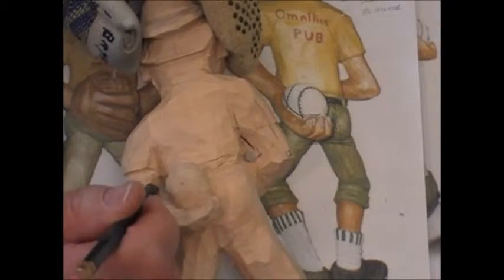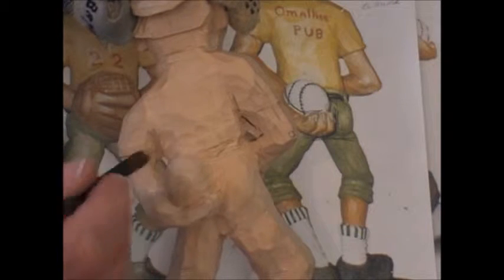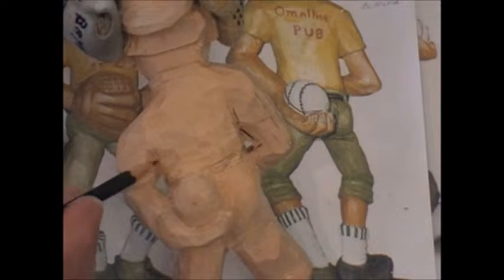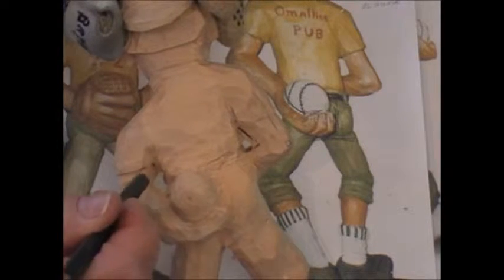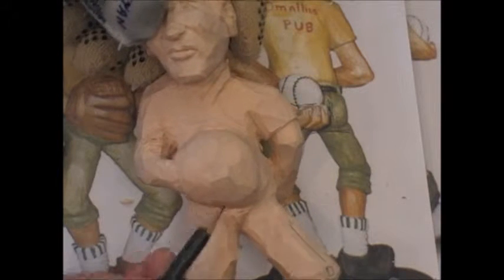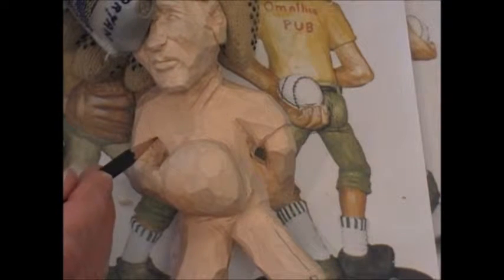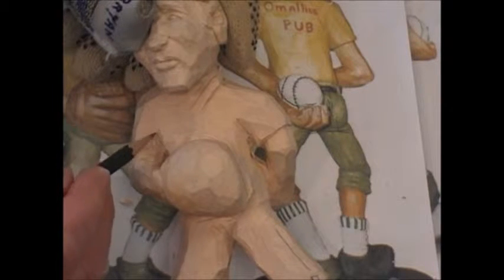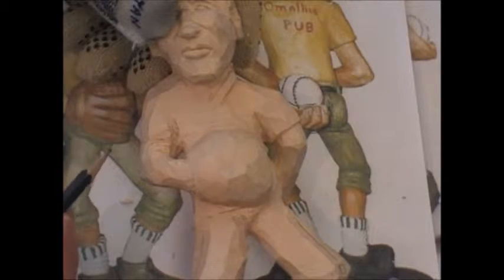Likewise over on this side here, you might want to make the hollow a little bit bigger and a little bit more pronounced. You can see how it's a bit too thick coming through here, so you're going to take some off the inside. Switch it over to the front — the same thing applies. It's a little bit too heavy in here and there's not too much of a hollow to create that separation between the body and the arm.